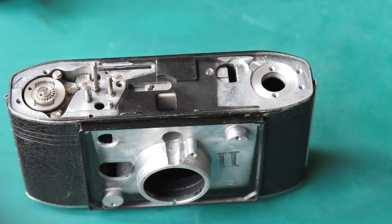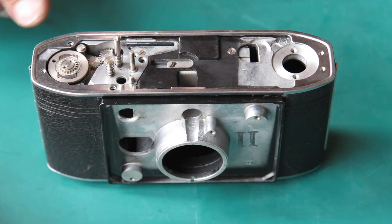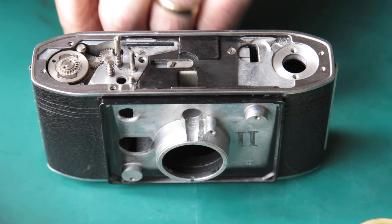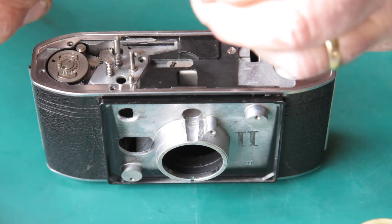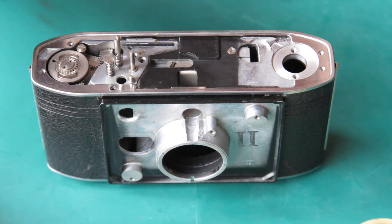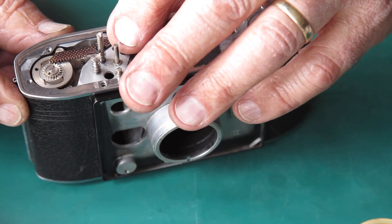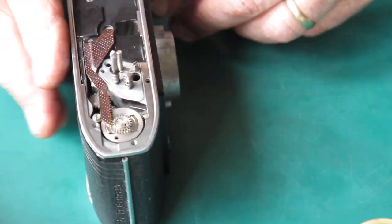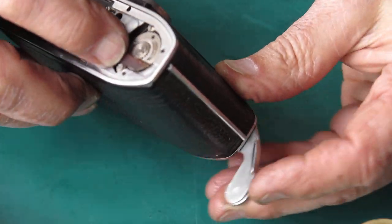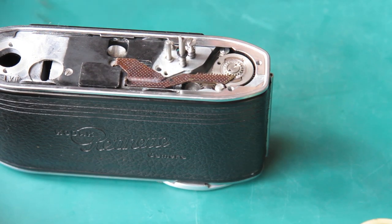Now the cocking rack can go in place. I might as well put the top chrome trim in place at this point. I'm applying a little bit of synthetic grease to the underside of the cocking rack. Get that in there, swing it around, and get it lined up — it's probably going to be there with two teeth engaged. I'll just check the action — yes, that's good, that all moves nicely.